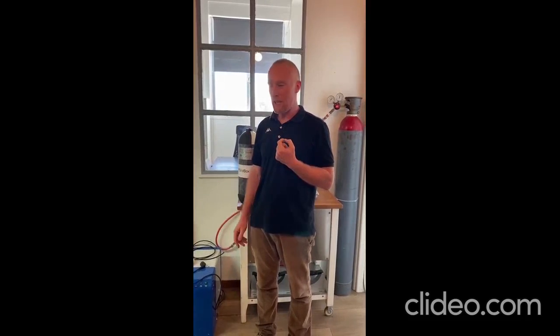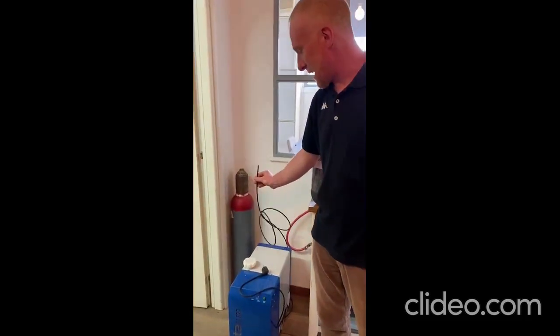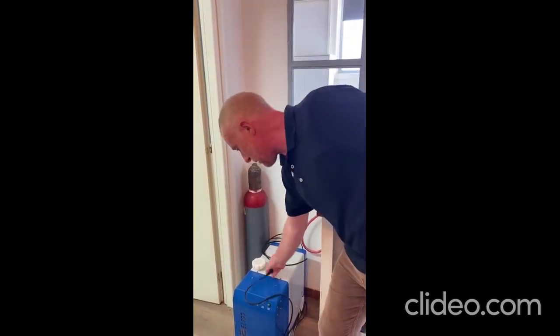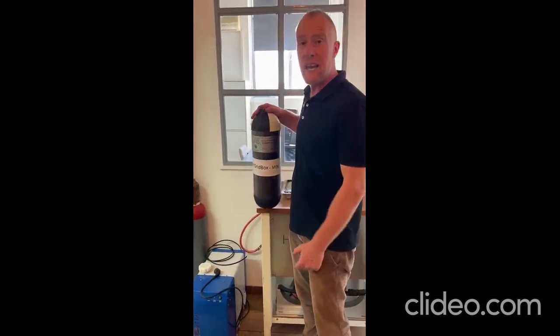With this kind of electrolyzer — a very simple tech, very cost effective — a 700-watt machine that can produce hydrogen out of a pipe like this. You put some purified water here, you plug this into the system, and you can refill tanks like this.